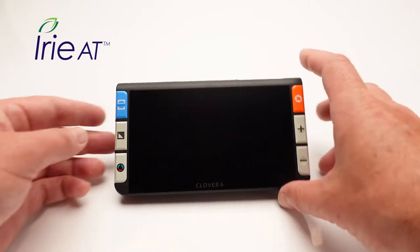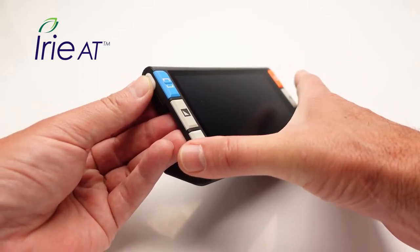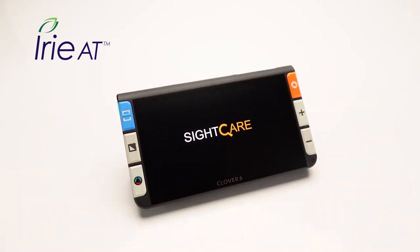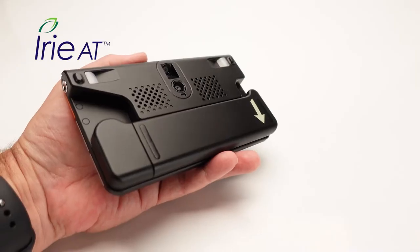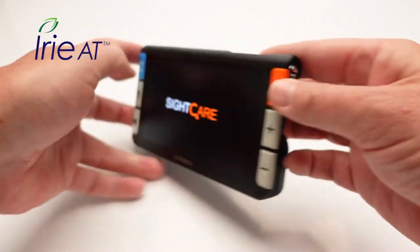There are a couple of ways to turn on the device. One is to press the power button on the top left side — just hold that down for a couple of seconds. It'll turn green, give you a vibration, and then the device will come on. You'll see the SiteCare splash screen, the Clover 6 splash screen, then the LED lights come on and the device will be ready to use. You can also turn on the Clover 6 just by pulling down the handle into the reading position.